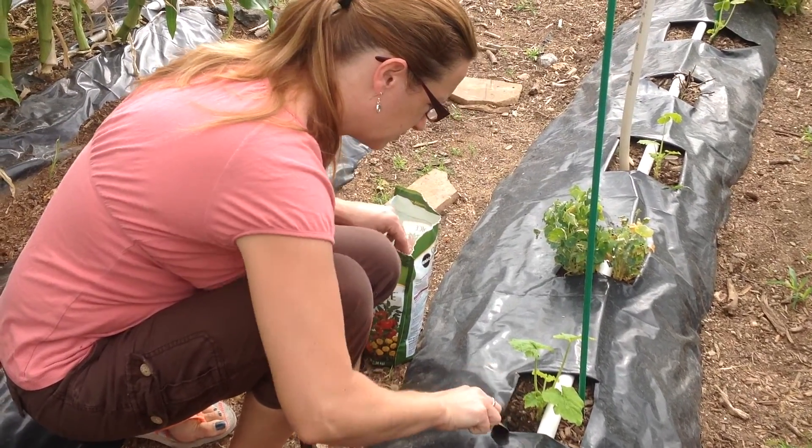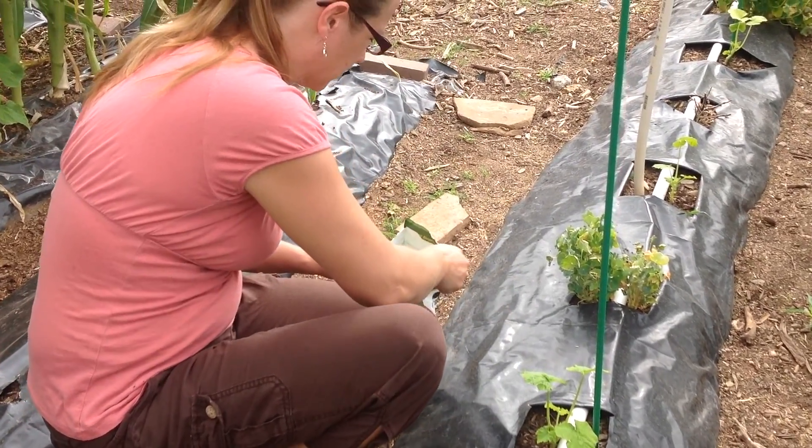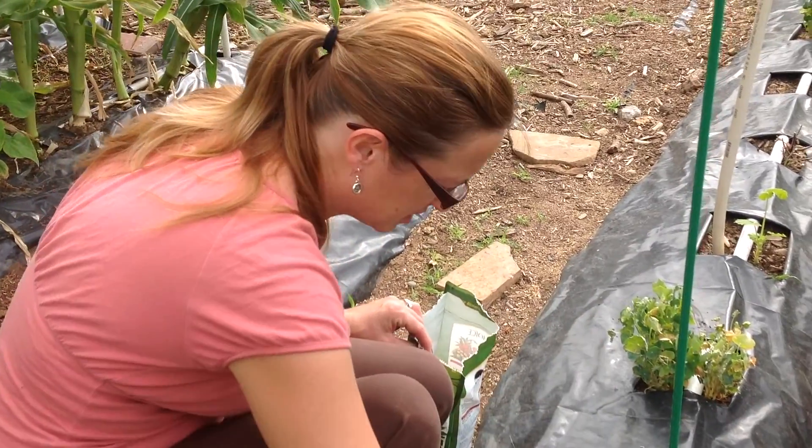You've got some blood meal there, Dory. What are you doing exactly? I'm side dressing them with blood meal. If you see, these guys are kind of small.